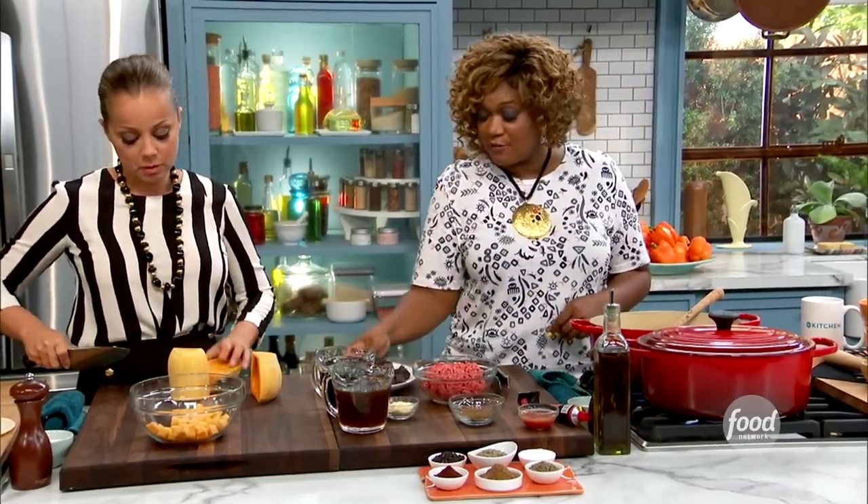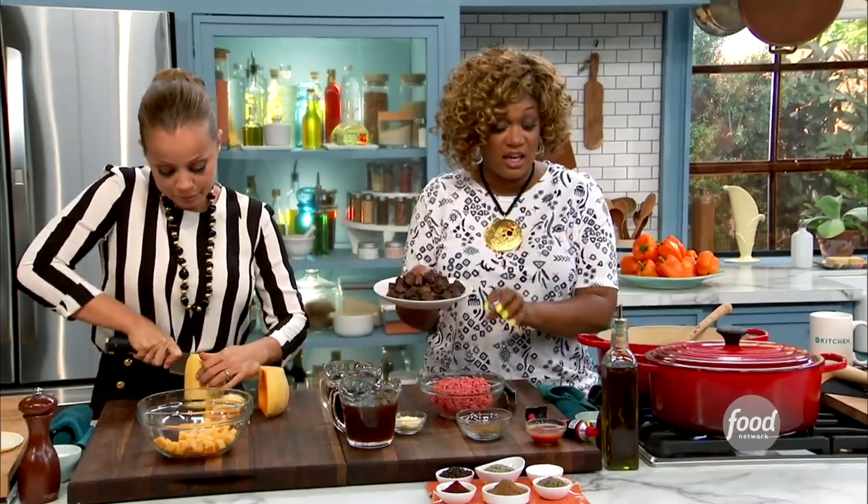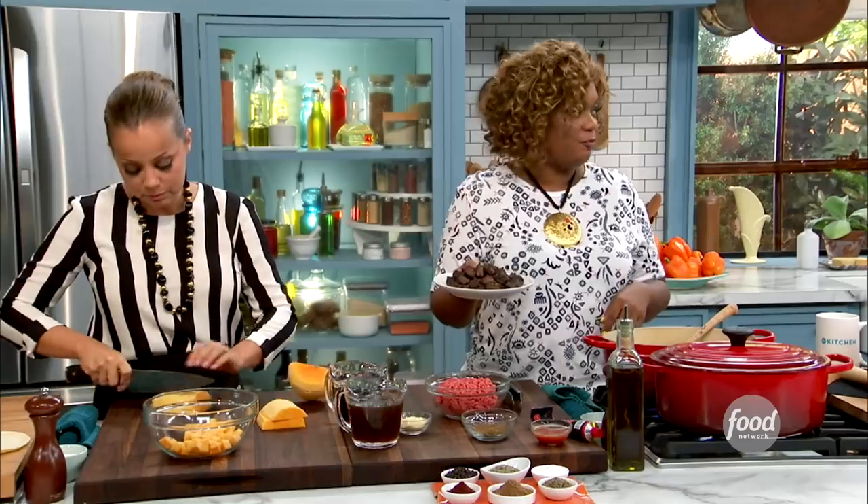What I did is I started off with some chuck, and I just cut it into chunks. That's why I call it beefy, because there's two layers of beef going down here, right? We're going to get chunky, and then I'm going to have some ground beef as well. Double beef, baby.